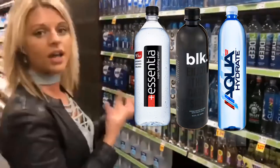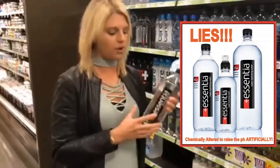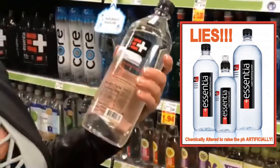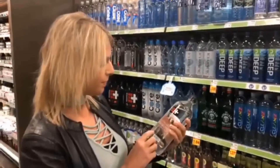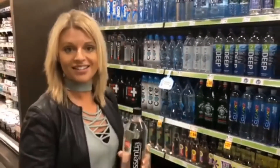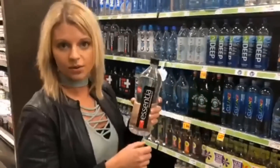One thing I want you to know is that alkaline water is different than alkalized water. Alkaline water, for instance, is this one right here. On the back there are ingredients: the first is purified water, which is reverse osmosis water, then sodium bicarbonate — which is baking soda — and they're also adding magnesium sulfate and calcium chloride. Those are alkaline buffers. So with alkaline water, they're adding these chemicals to the water to make it alkaline because it's not stabilized.